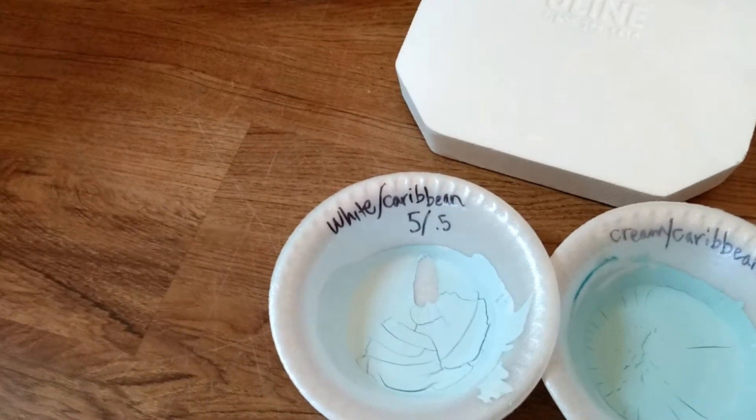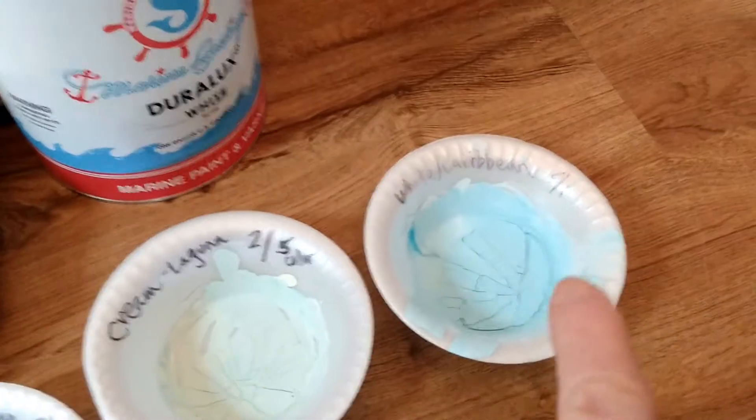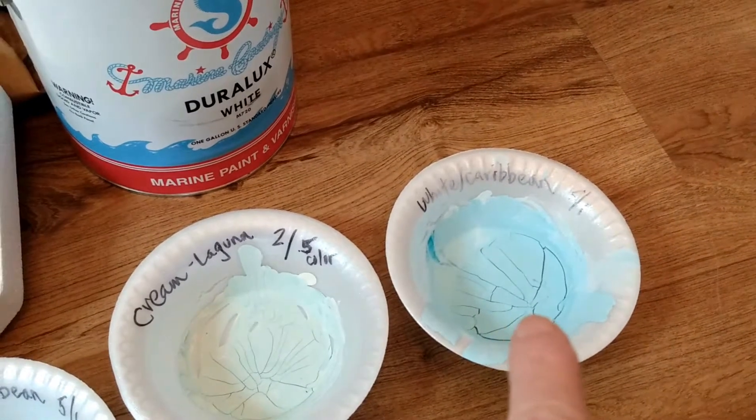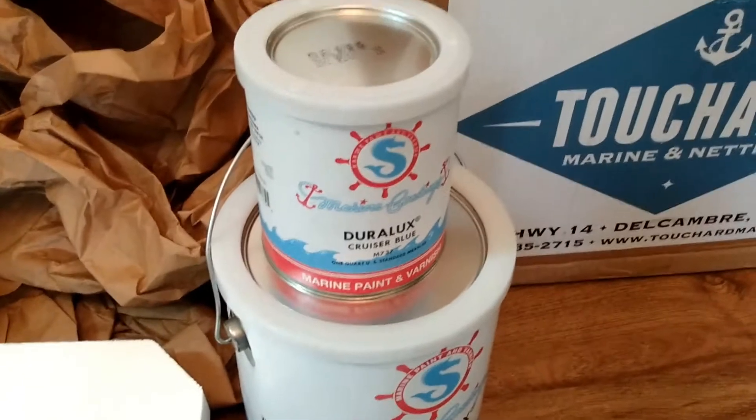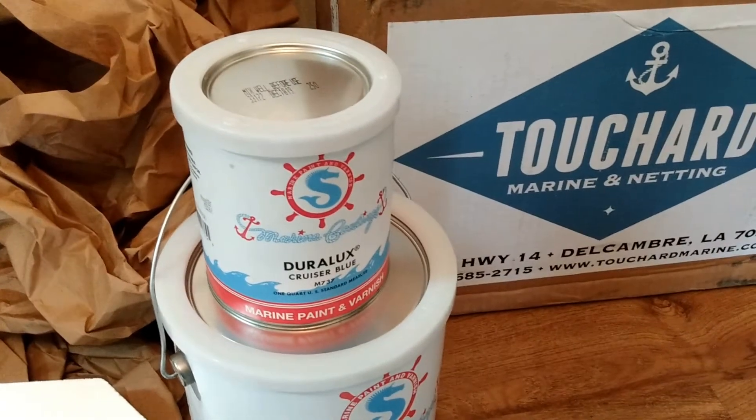That half-teaspoon mix is what I thought I wanted until it dried, and then I realized the other one is more what I want. So I'm going to measure this out and experiment with it until I get the color I want — I could not find the color I want already pre-mixed.